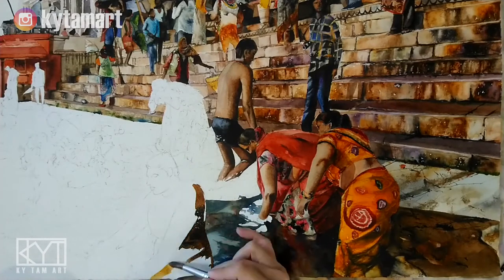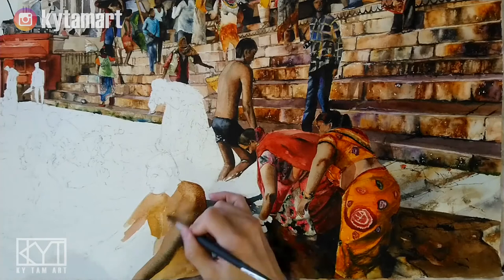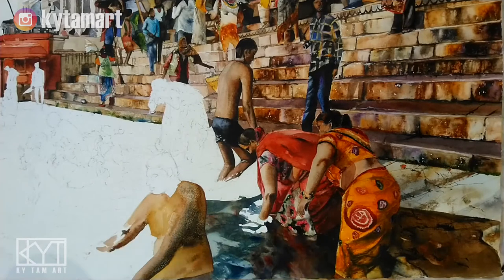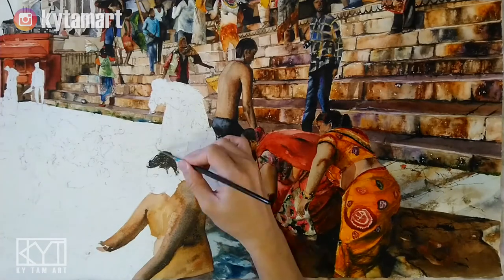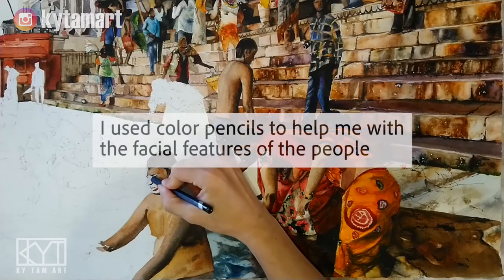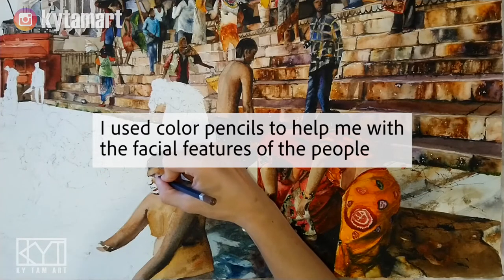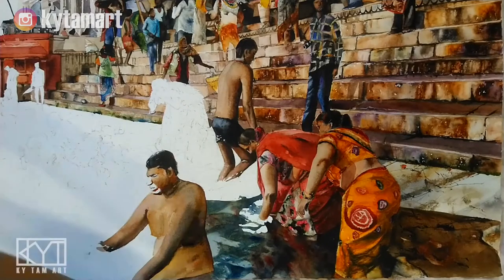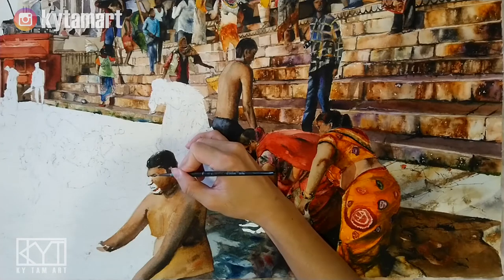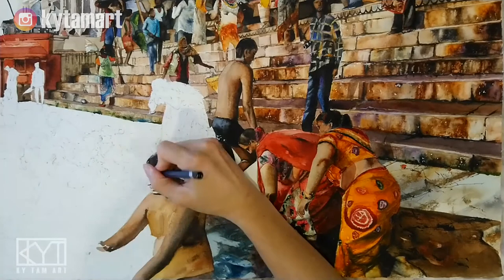He's very nicely done. Now we are moving on to this man right at the front. Using the same technique and the same kind of brush movement, I did the same thing with this man's skin tone — using different kinds of browns, dark browns, dark strokes, yellows combined with the browns. I'm also using the color pencil to help with the facial features, using this dark brown color pencil to do this person's eyes and nose and mouth.